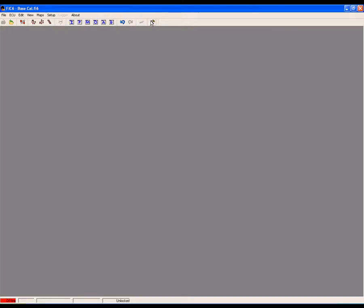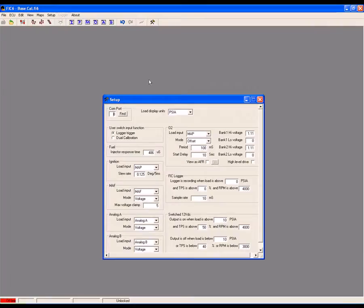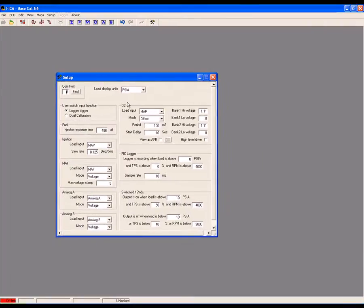Start by opening the Setup System menu. In the O2 section, set the load input to map, set the mode to offset, and input the bank high and low voltages. In this case, 1.1 volts for the high and 0 volts for the low.